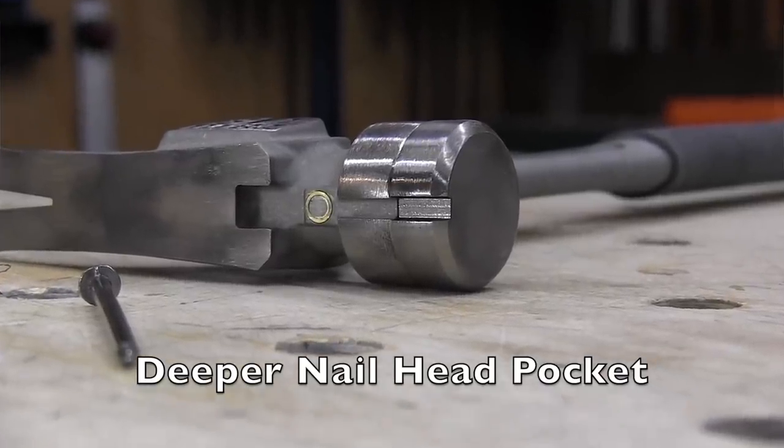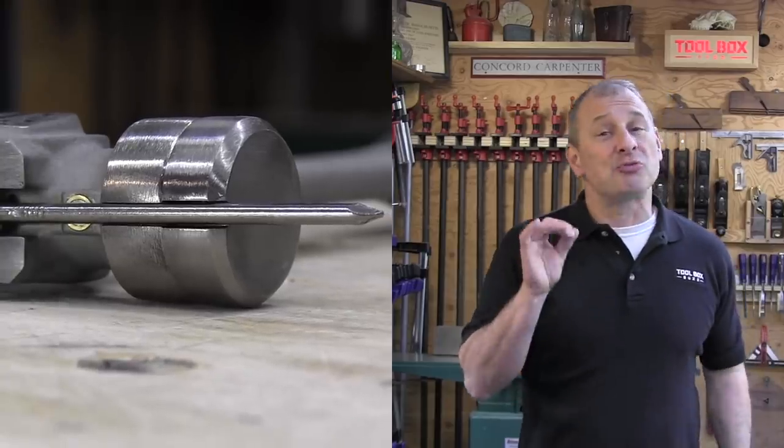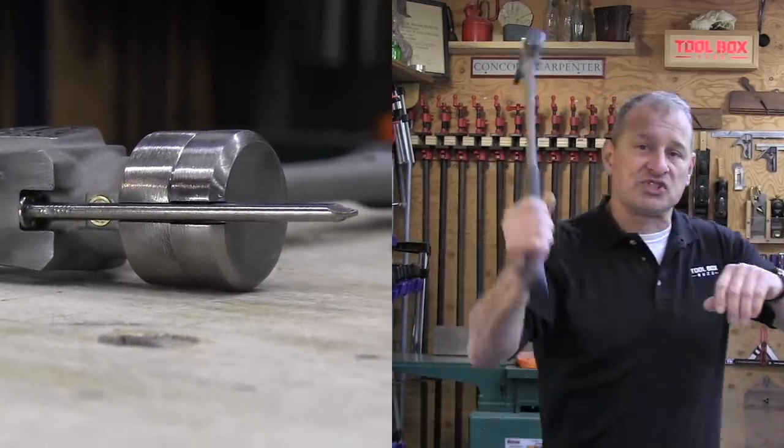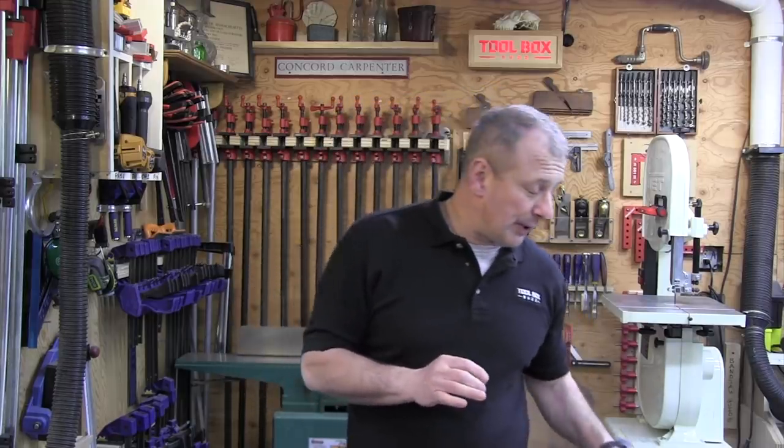By using this hammer I can tell you that the improved magnet works really well at keeping and gripping the nail all the way through the swing and into impact into the wood, and it embeds the nail beautifully.